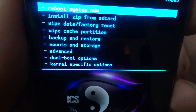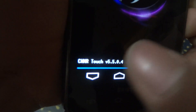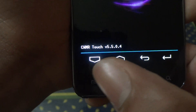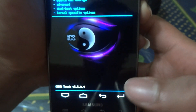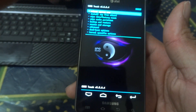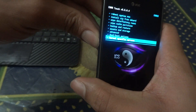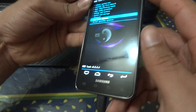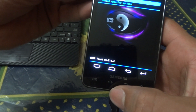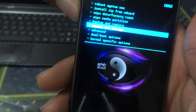Once you're in ClockworkMod recovery, you'll see a similar screen. Because of the SiYah kernel I have, I get a touchable bar where I can navigate up, down, back, and enter. If you don't have that, you can use the volume up and volume down keys to navigate, and use the power button as enter.